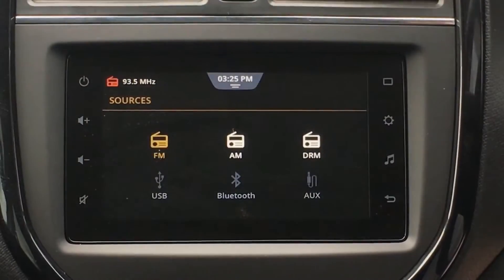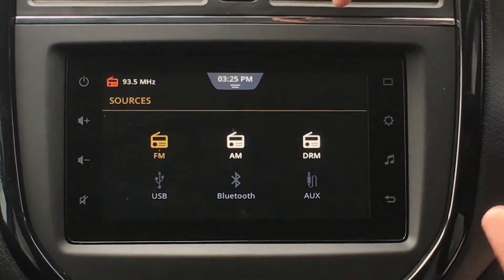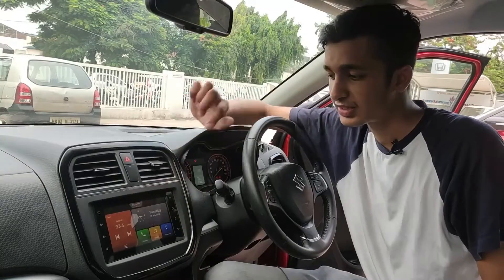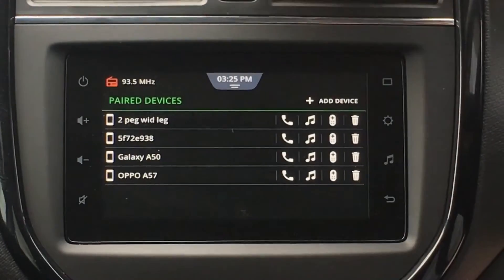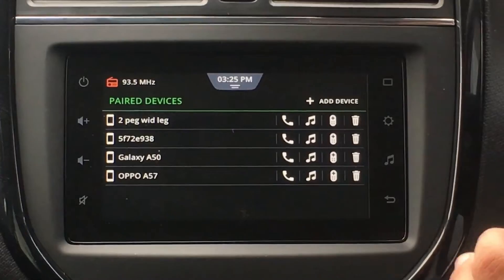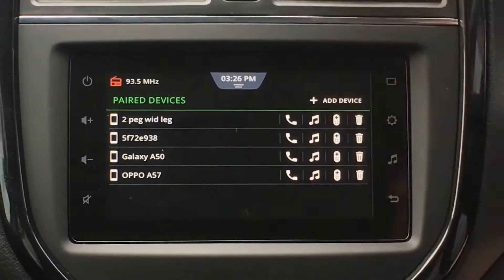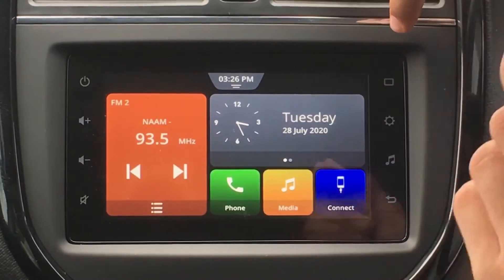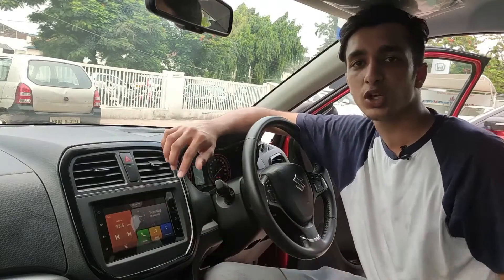We have Media for choosing which audio preset you want — like FM, AM, DRM, USB, Bluetooth, or AUX. That can be done through Media over here, and then this is the back button. If your phone is connected, you can use Phone over here to dial a number or anything like that. As my phone is not connected right now, it's giving me an option to connect a paired device or connect a new device. Going back to the home button — it's a small little square — this is pretty much all about the home screen of this car.